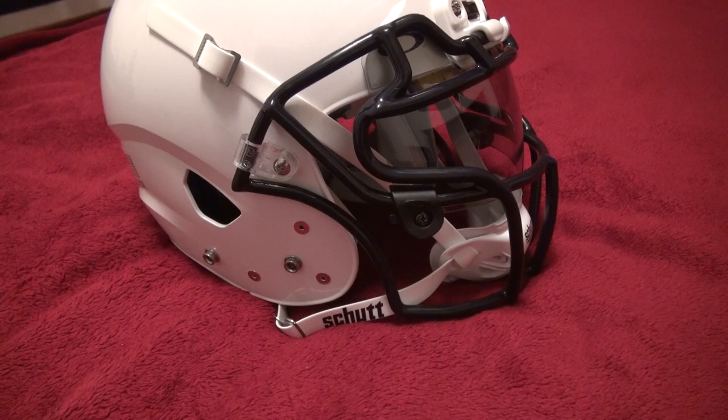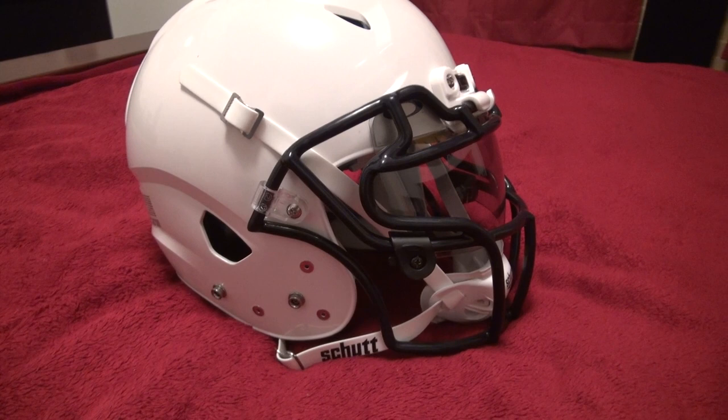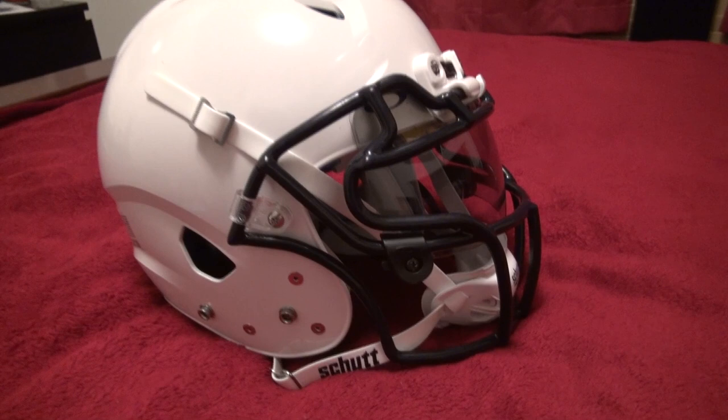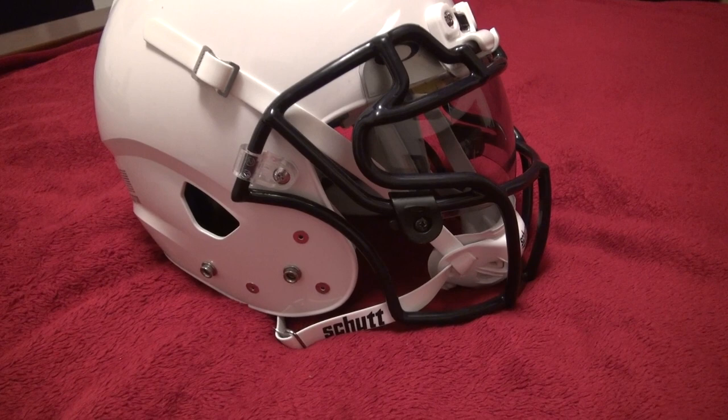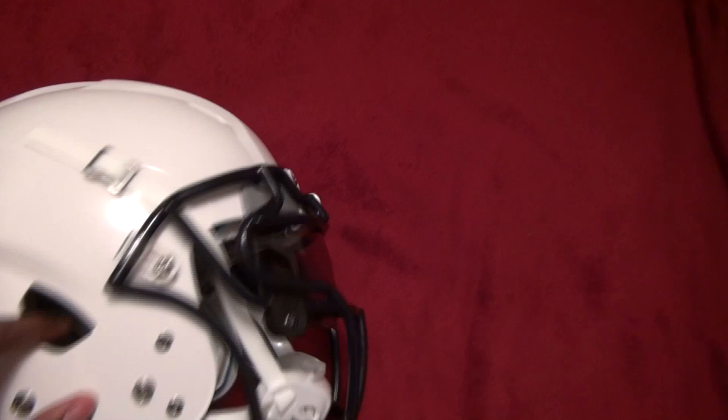I wasn't too concerned about hitting because I've had other Schutt helmets with the same technology, but this does have the DCT — Dual Compression Technology — and that's going to be a little bit different. I'll go over a couple things: the weight, the design, heat management, size, face mask attachment, chin cup, price, visor use, and overall comfort level.